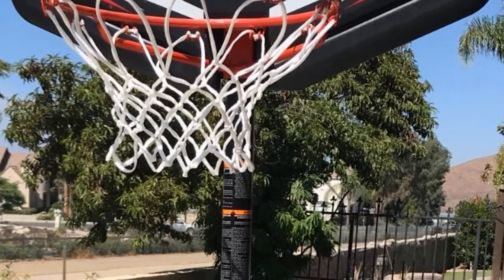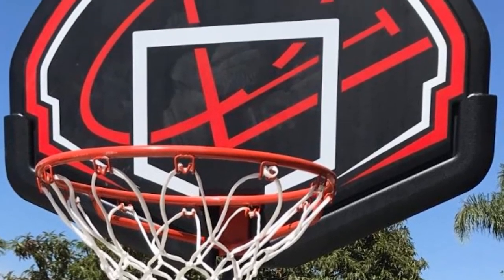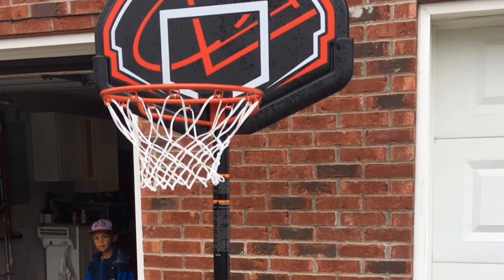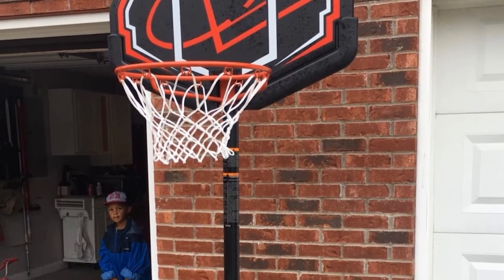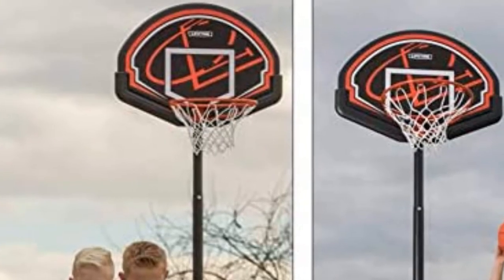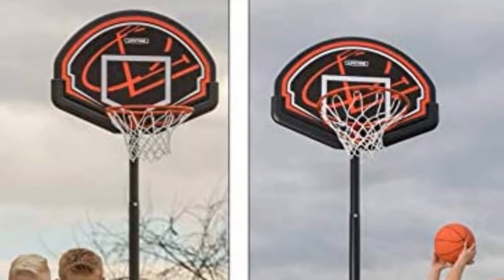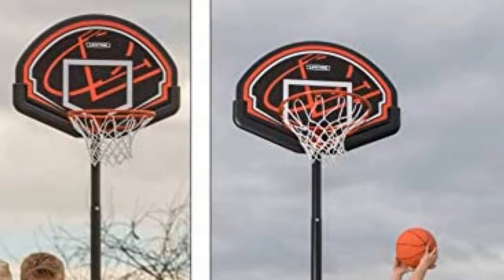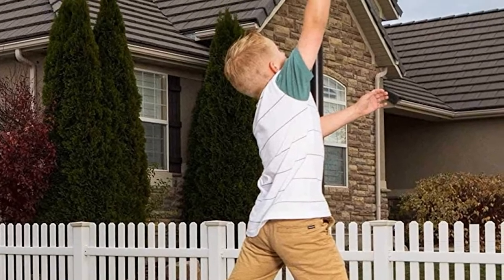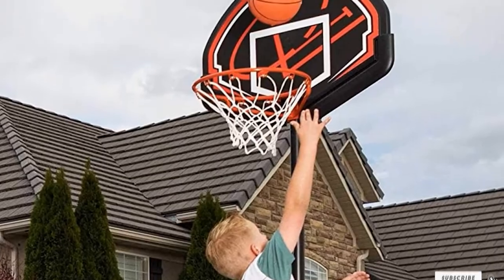In terms of design, a white square box guides the best shooting positions, combined with an orange steel rim and red lines. You can store it by folding the rim up when not in use. The durable nylon net resists rust and withstands extreme weather conditions. The 10-gallon base can be filled with sand or water, offering stability and a smooth feel. The plastic cover makes this product extremely safe for kids. The Lifetime 32 Youth Hoop also offers a 5-year warranty period.